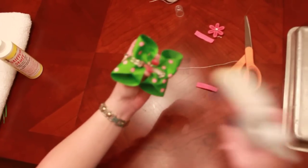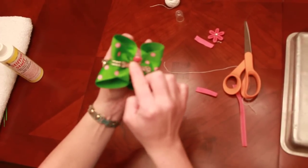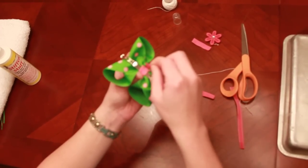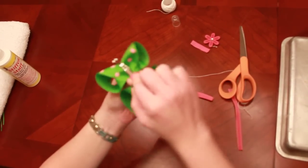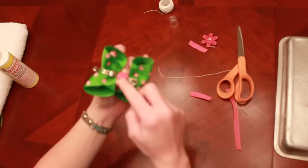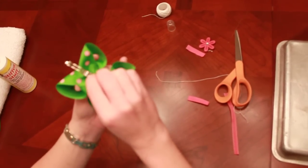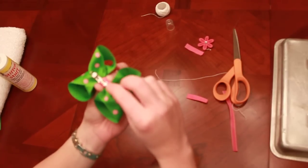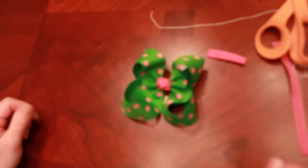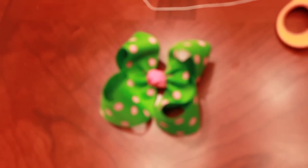I'm just going to finish my bow off with a little bit of glue, hold that on there for a few seconds to make sure it's secure, then put the back into the bow, clip it, and turn it over. And there's your perfect boutique hair bow! I hope you guys enjoyed my video. Don't forget to check out my website, lovemenot.com. Have a great day.